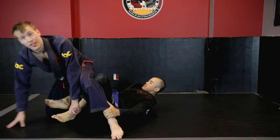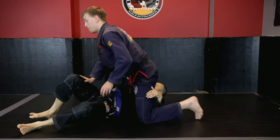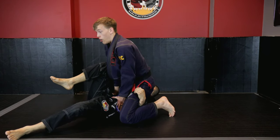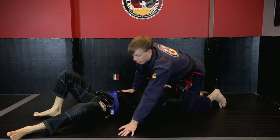Now this is where that back take threat came in — when I got to the baby bolo position. What I need to do is keep my center of gravity back so I'll be able to walk my hips back and secure north-south to make sure I stay in that dominant position.